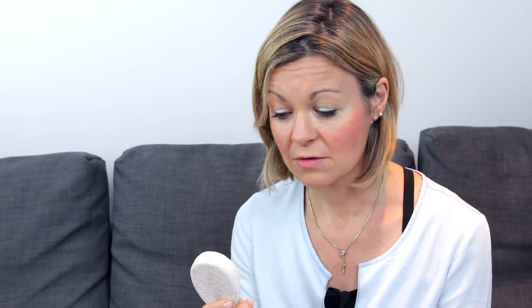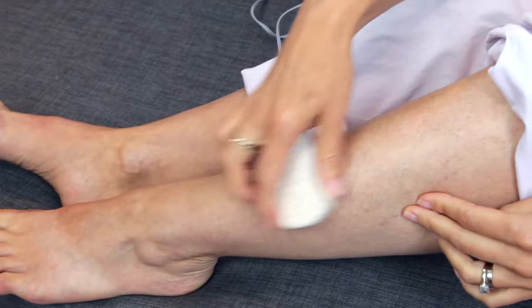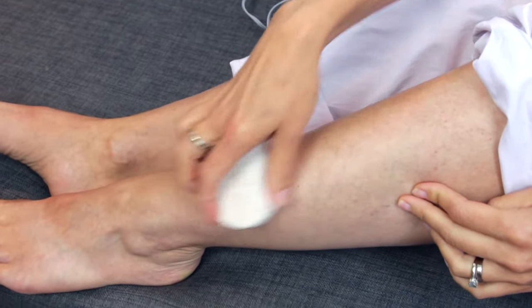Ingrown hairs are a very real problem with an epilator — more so than with waxing, it seems. But you can avoid them. The key for me is to use something like a pumice stone. As soon as the hair starts to grow back, use the pumice stone every single day in the shower — get your legs soapy and run it over them quite hard to take away layers of dead skin that the hair could get trapped under. I've also heard of people using salicylic acid wiped over the skin to prevent dead skin build-up. Whatever you do, make sure you're exfoliating regularly.